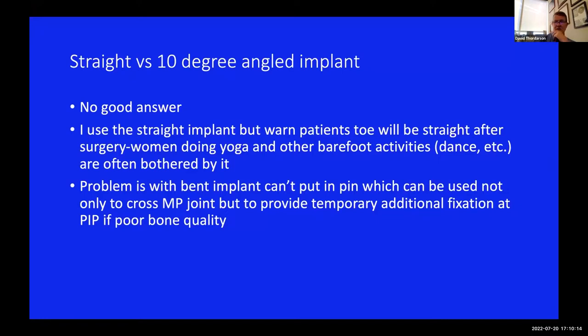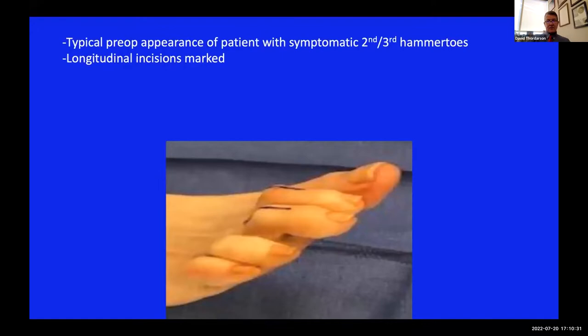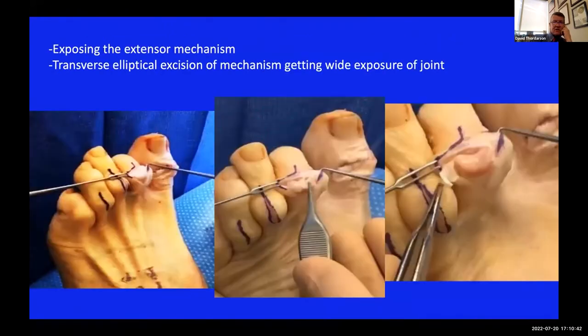I want to focus a lot on the technique because if any of you are going to try this, there are some pearls - minor things that if they don't go quite right will frustrate you until you learn. The pictures are unfortunately a bit blurry - I have my rep take these photos. Anyway, it's your typical appearance: the patient has second and third PIP fusions via a longitudinal incision. Once you make your incision, first order of business is to resect an elliptical piece of the extensor mechanism so you can see easier.